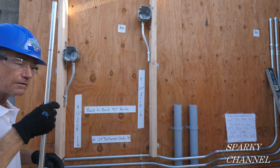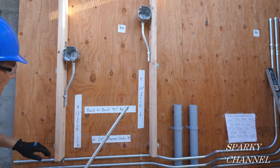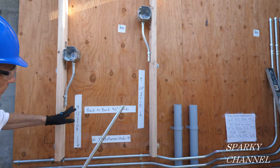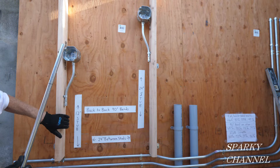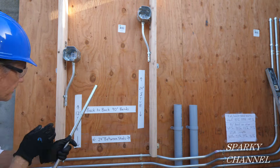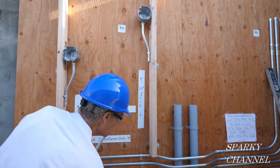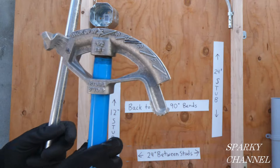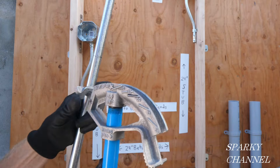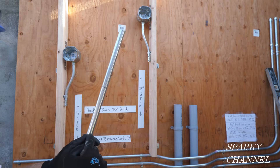I've taken down the back-to-back 90 and I'm going to be making another one. You always start on the shortest part of the back-to-back 90 — this was only 12 inches, that was 24 inches. So start with this bend right here, and this is going to come down 12 inches and make a 90. My bender right here has a 5 inch radius — it says right here 'stubs 5 inches to arrow' — and I'm going to use the arrow for the first bend.